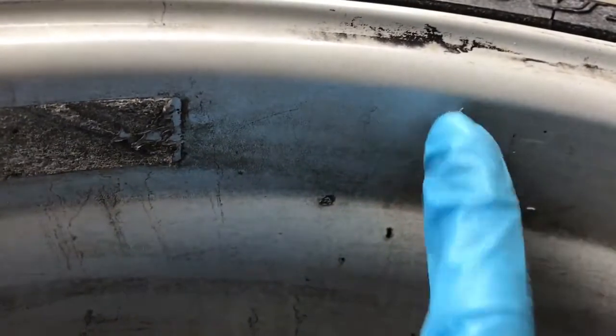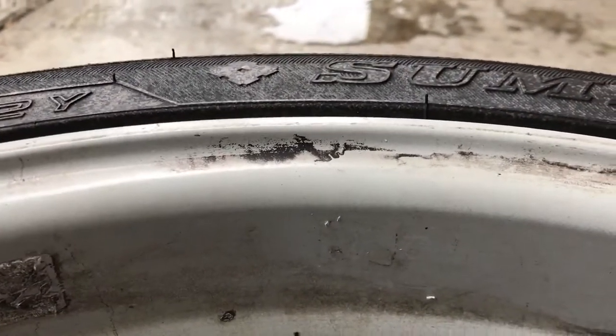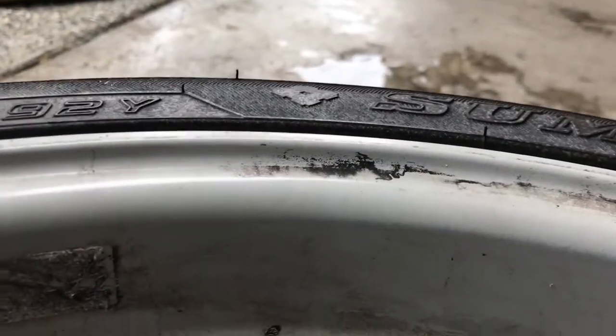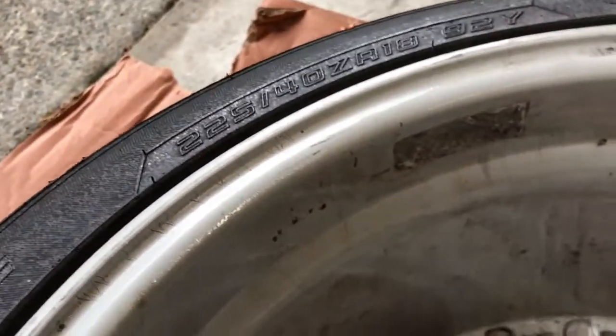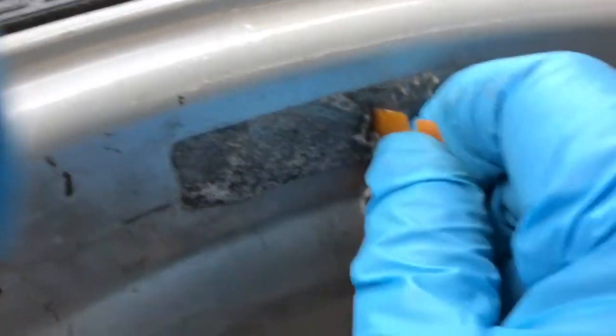There's probably still adhesive residue — I can feel it's tacky — so I'm going to put some more Goof Off there, rub it in, and that's it, that's removed. It's a good idea to wear a glove. Let's see what happens if we put more brake cleaner on the other patch and start scraping immediately. It's definitely coming off, though it does feel like the Goof Off is being more effective.